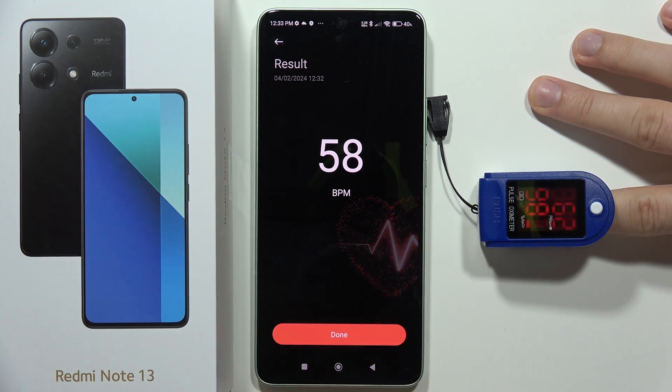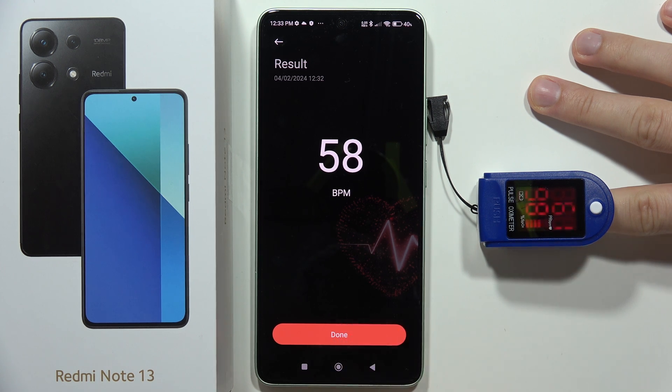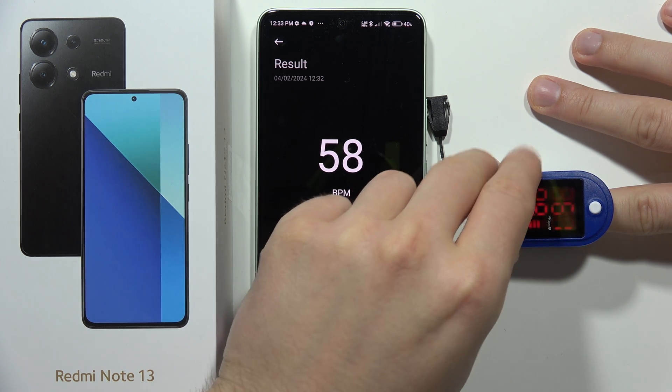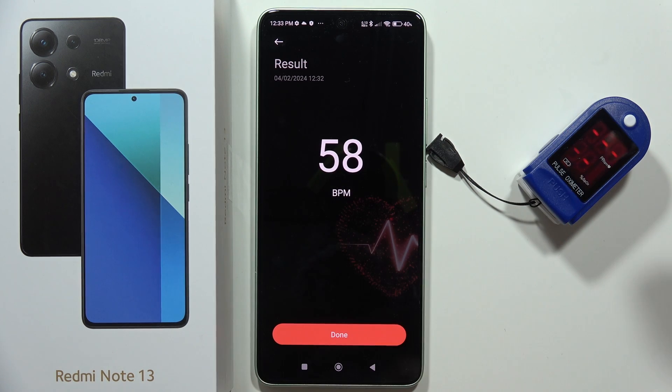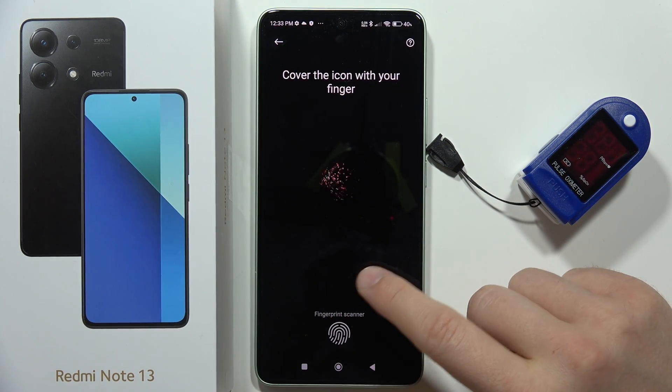We can try to perform this test one more time. Right now the oximeter is dropping to 61, so let's call it 61. Let's try one more time on the Redmi Note 13.